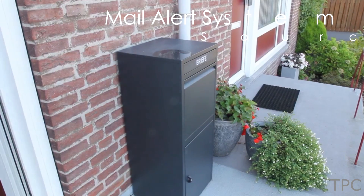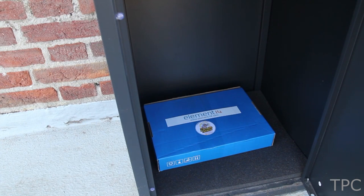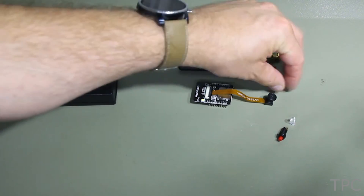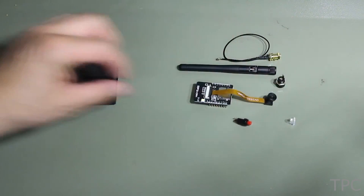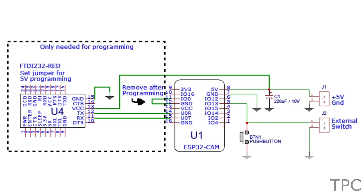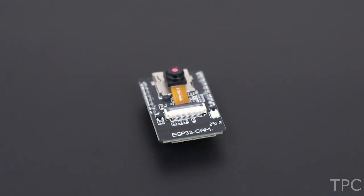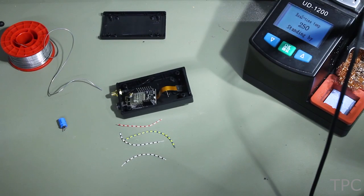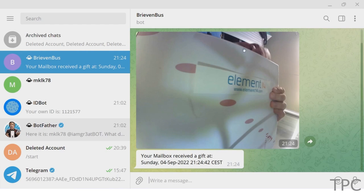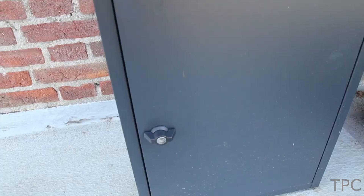Number 8. Sometimes it becomes frustrating while waiting for a mail or any parcel that you've ordered, and checking your mailbox again and again is not a practical option. In that case, you can use this mail monitoring system. As any package is dropped into your mailbox, a switch gets triggered. An ESP32 camera module will take a photo of the package, and that photo will be sent directly to your Telegram messenger. The resolution of the picture is fine, which will aid you in distinguishing which parcels arrived.